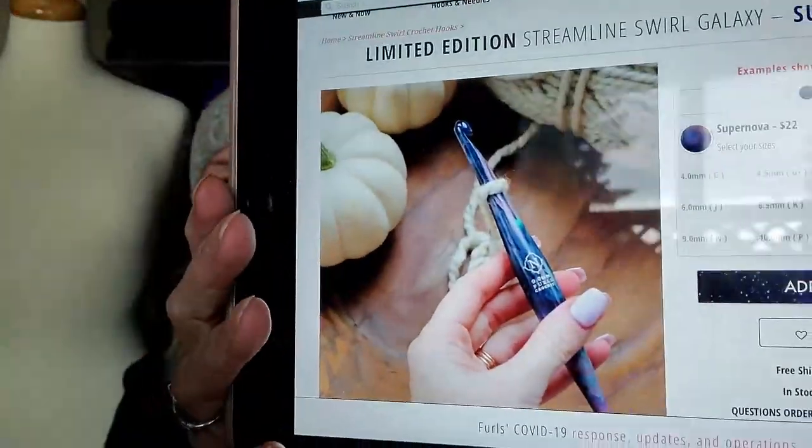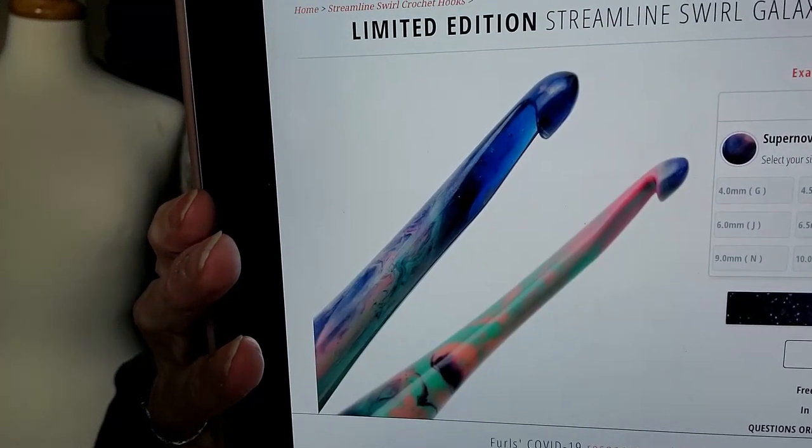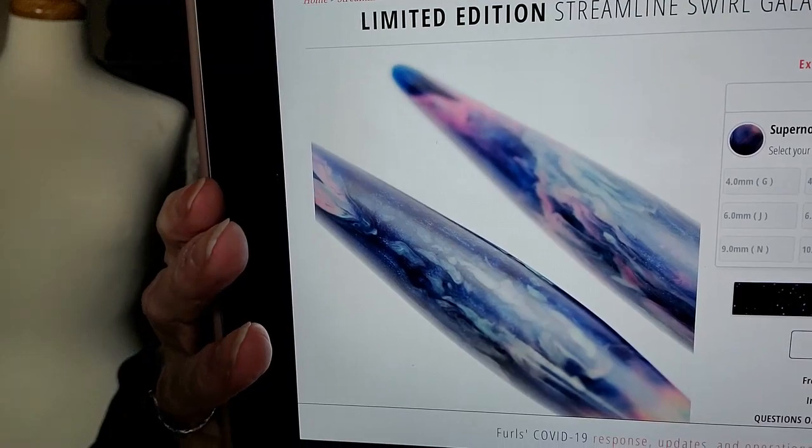These are the Supernovas. Aren't they beautiful? I just ordered mine. I have three coming and they should be here within the next couple of days, so I'll be able to show you what they look like. I am so excited.